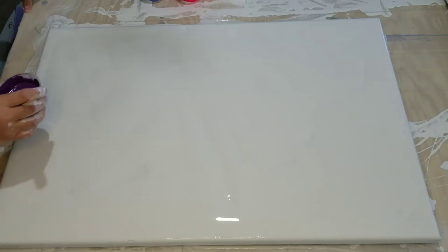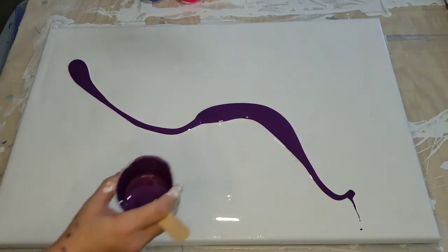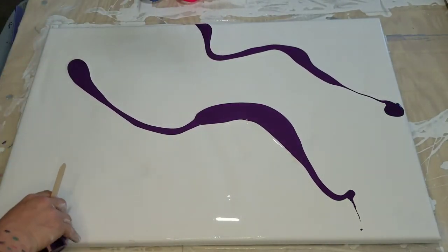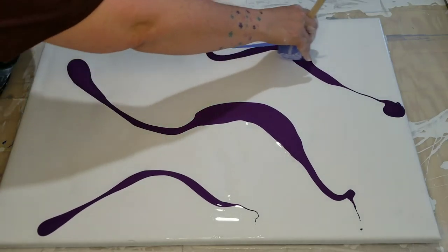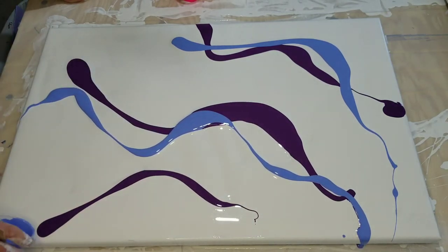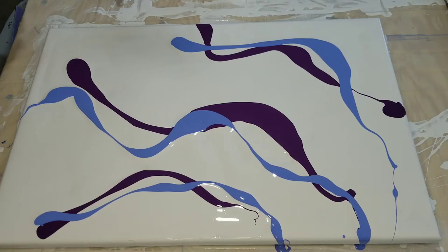I'm just going to kind of do some different little shapes — nothing in mind particularly. Now the blue, and some of the pink. These colors are so pretty.